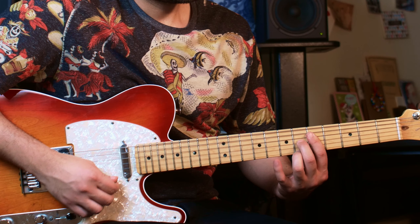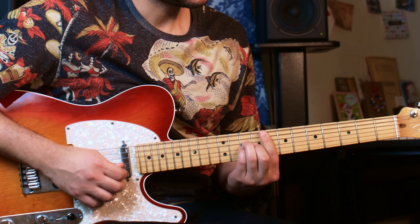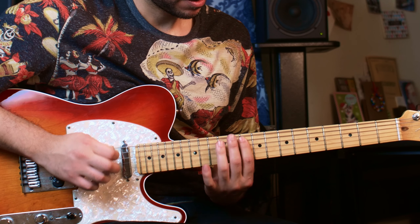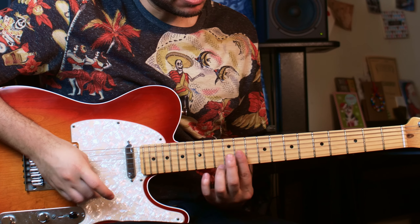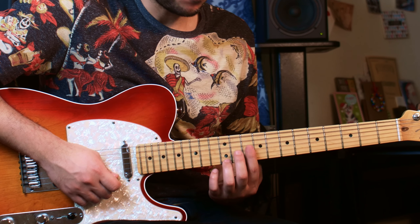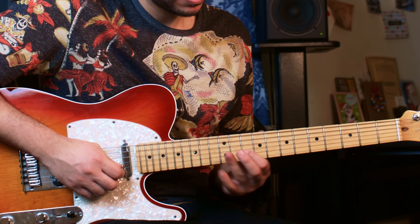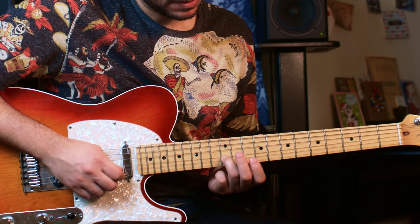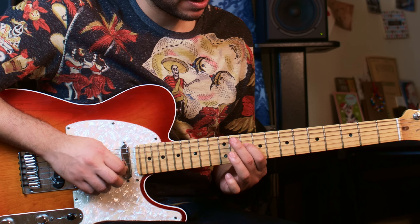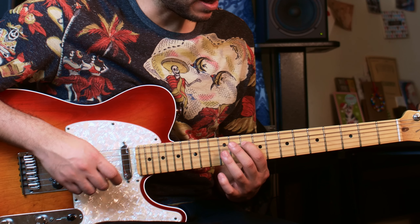That's the basic of it. You repeat it, and check this out — you go back to this one, but now you do a run. This is kind of like a pentatonic run, not entirely, because it has an extra note that's not in the pentatonic. From this shape that we had, you're going to do: 12th fret of the first string, 10th fret of the first string, then 13th fret of the second string, 10th fret of the second string. Pentatonic from now on: 12th fret of the third, 10th fret of the third, 12th fret of the fourth, 10th fret of the fourth, and same thing — 12th fret of the fifth string, 10th fret of the fifth string.